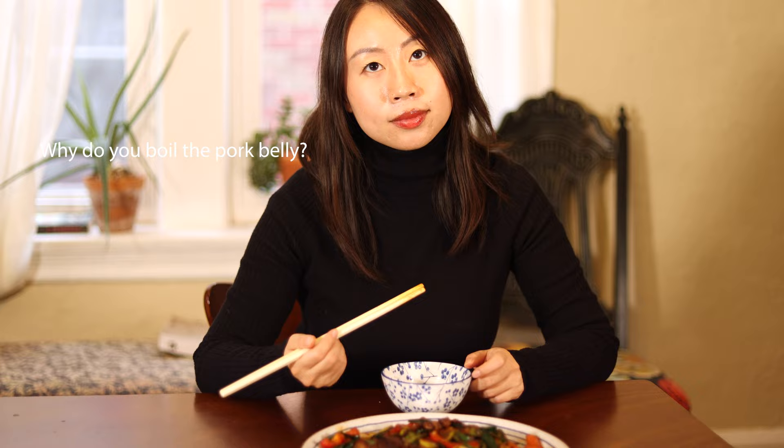Why do you boil the pork belly? This is literally called twice-cooked pork, so you have to cook the pork in water first and then cook it again in the wok. Also, you can totally save the water you used to boil the pork belly — it's a good stock and you can use it to make a soup or cook other dishes.